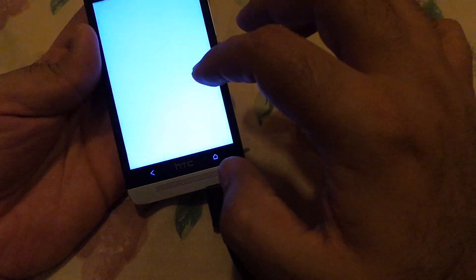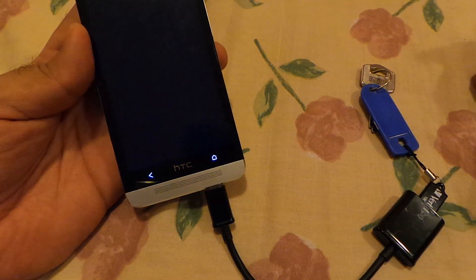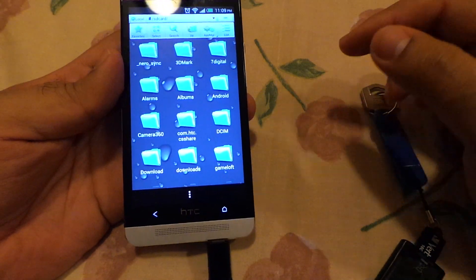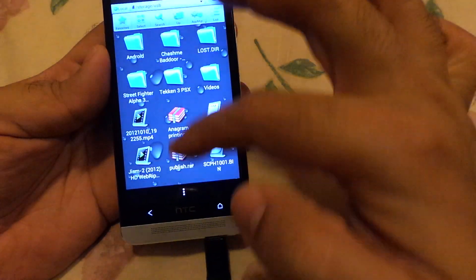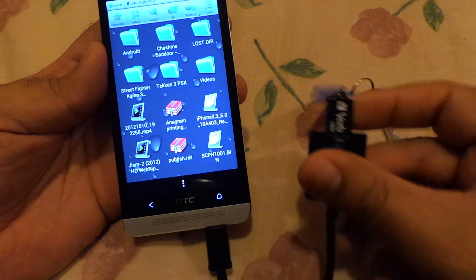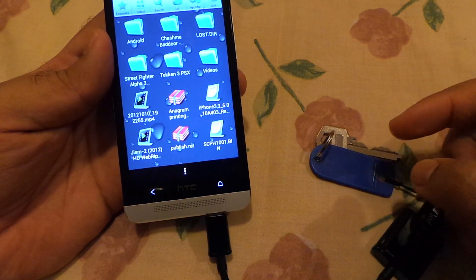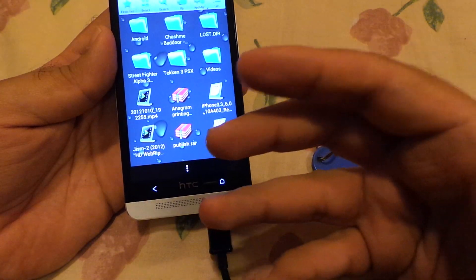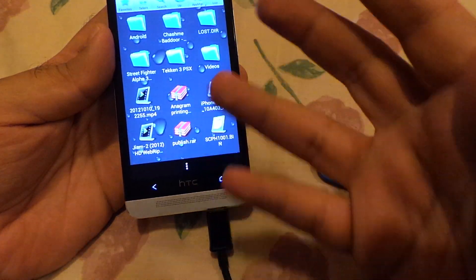If you have ES File Explorer, then you can go to ES File Explorer and then go to the USB. As you can see, all these files are actually available on this USB thumb drive, and you can copy anything like your documents, your movies, even games.